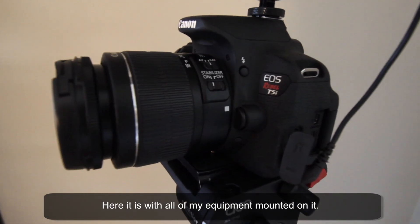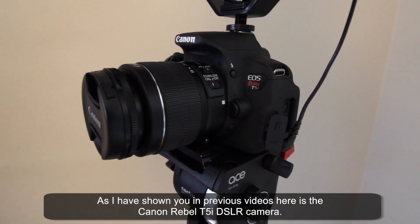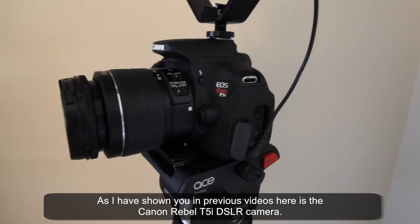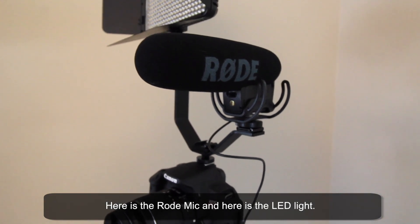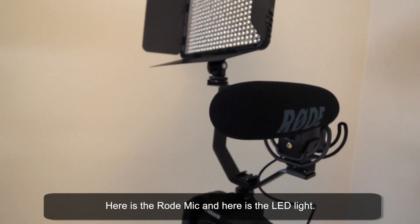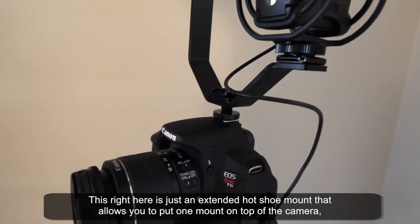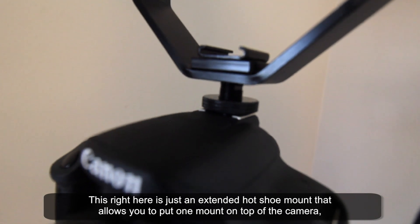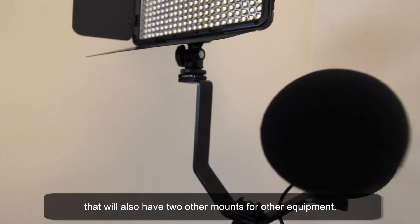Here it is with all of my equipment mounted on it. As I've shown you in previous videos, here's the Rebel T5i DSLR camera, here is the Rode mic, and here is the LED light. This right here is just an extended hot shoe mount that allows you to put one mount on top of the camera that will also have two other mounts for other equipment.